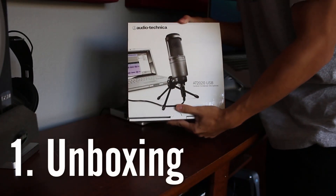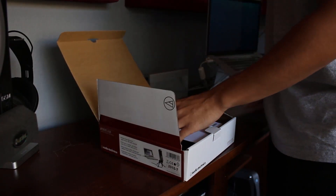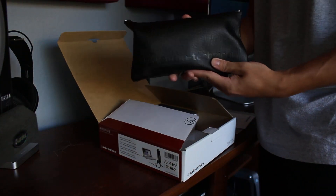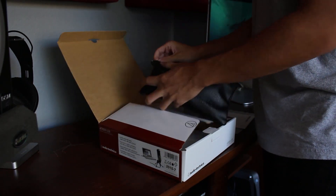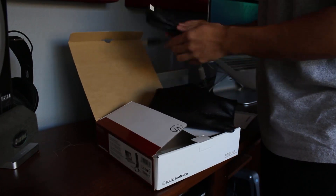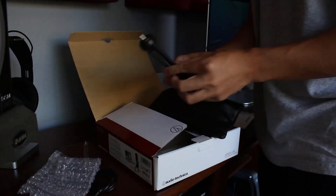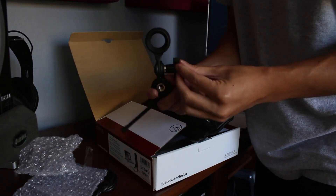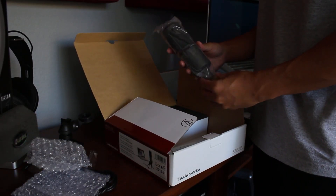First, we're going to start off with an unboxing to show you guys what you'll receive when you purchase an AT2020. Opening up the box, the first thing we get is an owner's manual. Then we get a nice little leather carrying case that includes the USB cable, which powers the AT2020 while connecting it to your computer. Then we get the bottom of the included mic stand, followed by the top part which screws onto the bottom legs. Finally, we get the AT2020 wrapped in some plastic.